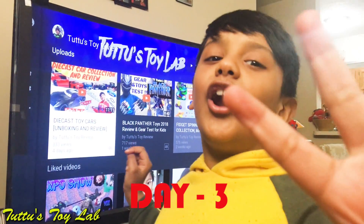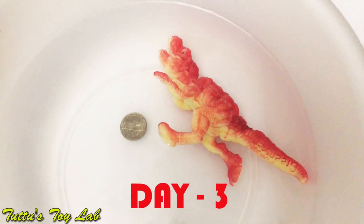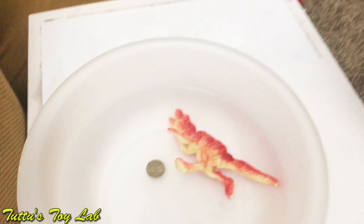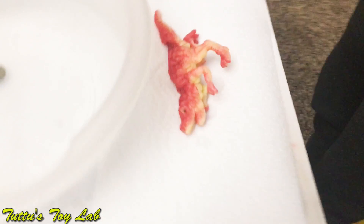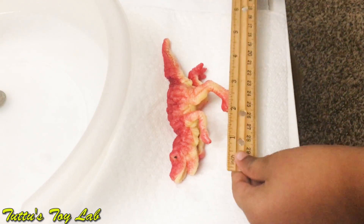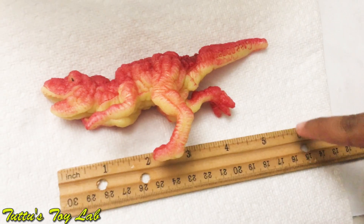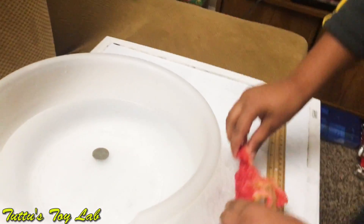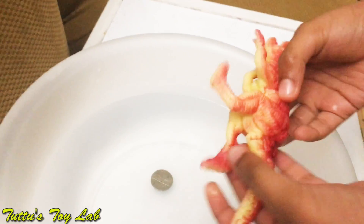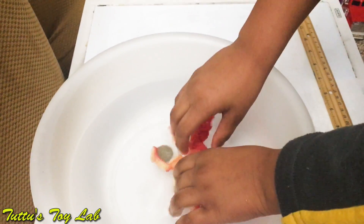Hi guys, it's the third day now. We're gonna check on the dinosaur. First it was about four inches, but now I think it grew a lot bigger. It grew about two inches longer — now it's about six and a half inches. We're gonna put it back into water and check tomorrow. You wanna watch it to the toes — it's wiggly to its neck. It has to be in perfect shape. There we go, see you tomorrow.